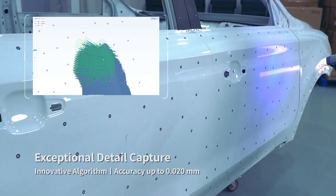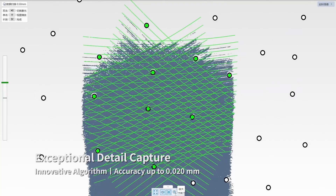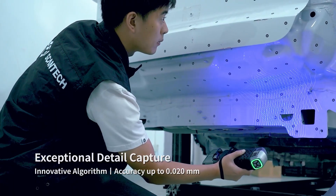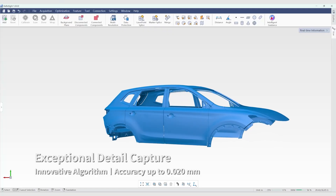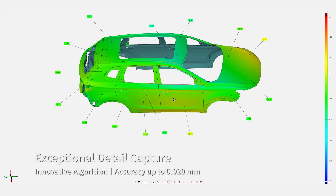Powered by its innovative algorithm and aerospace-grade components, its measurement accuracy is up to 0.02 millimeters. It is ideal for industrial-grade high precision measurements. Every detail is captured precisely.